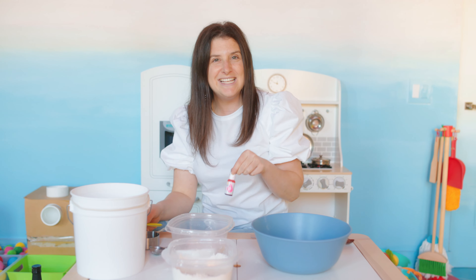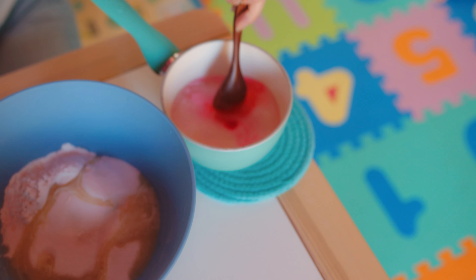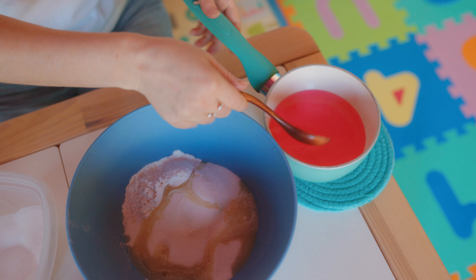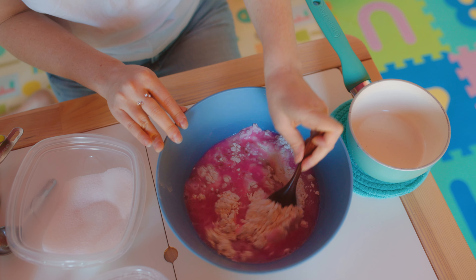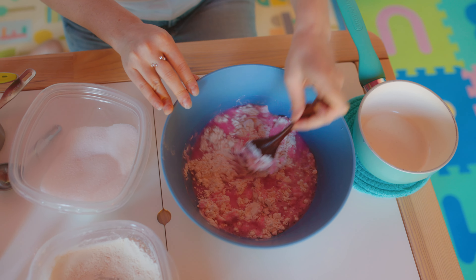We're going to do one drop. And now, watch. See how our water is turning pink? Now we're going to add the pink to our bowl. The grown-ups have to do this part until the water and the Play-Doh cool off. And then we can play with it. It's so fun to touch.